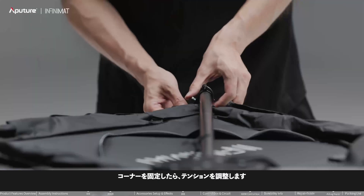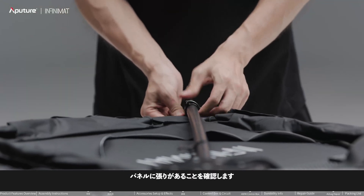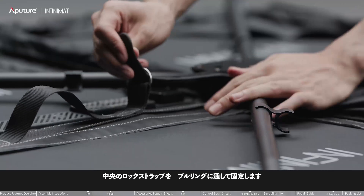After securing the corners, adjust the tension to ensure the panel is taut. Pass the central locking strap through the pull ring to secure.